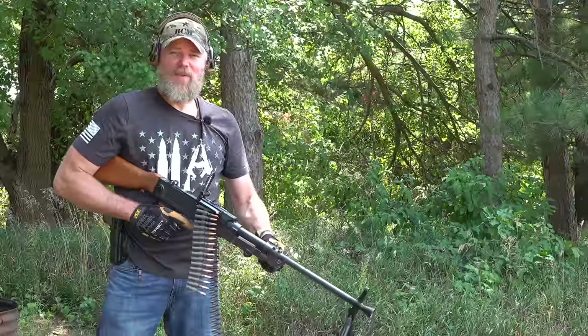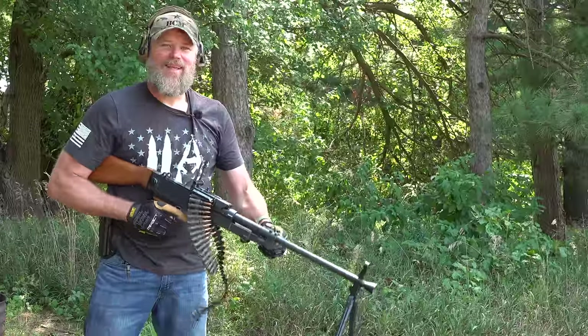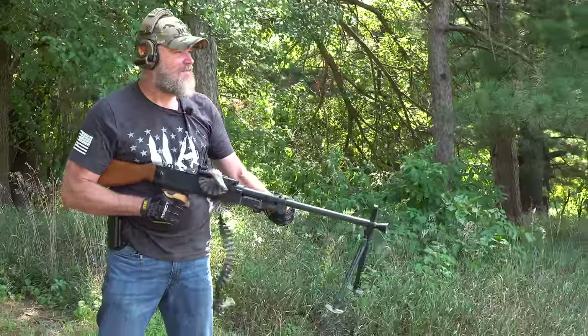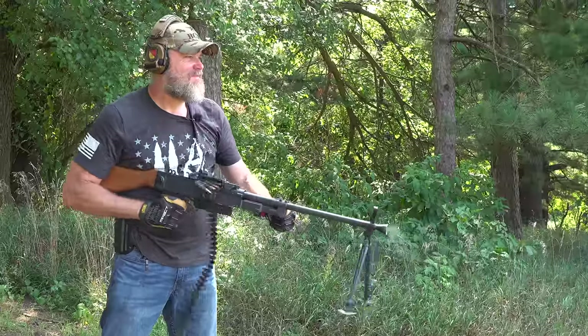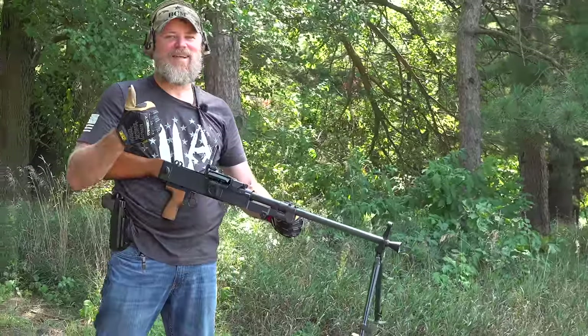Does it take Glock magazines? No, it takes non-disintegrating link belts. Does it 80s hip fire? Let's find out. I'd say it absolutely does.